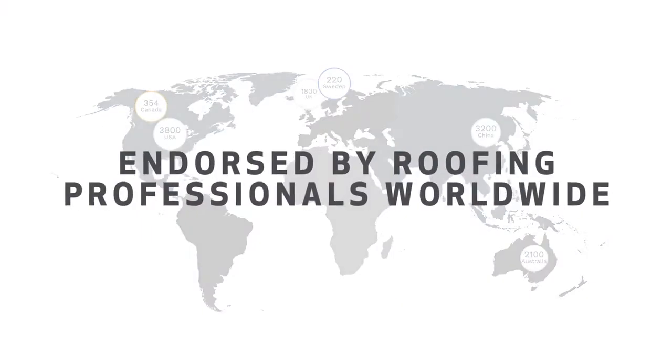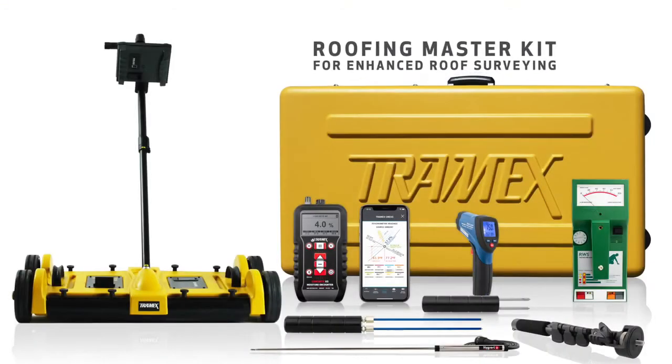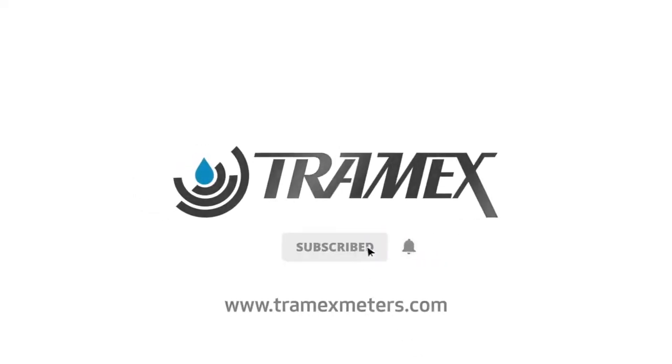Endorsed by roofing professionals worldwide, saving millions in insurance claims annually. The Roofing Master Kit is available for enhanced roof surveying. Why risk it? Test with Tramex.